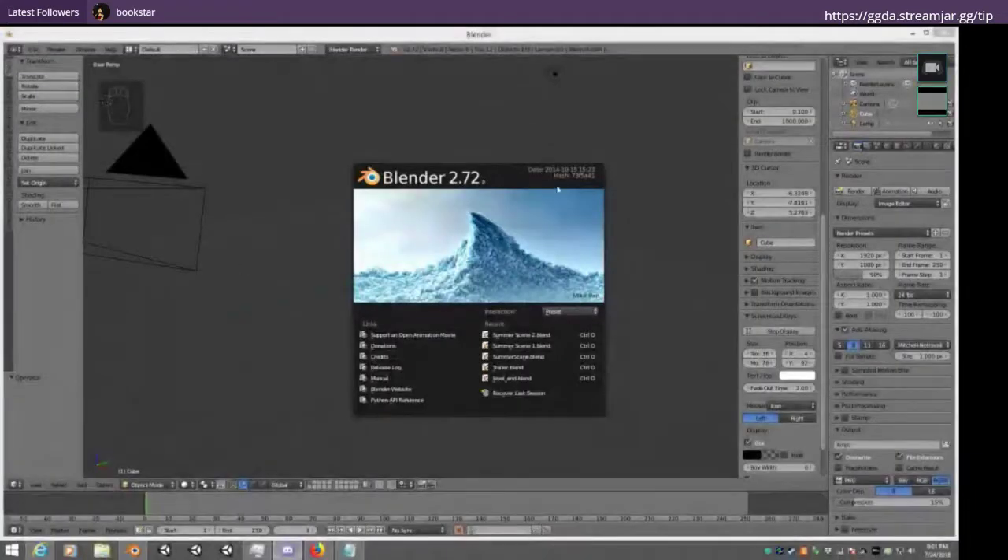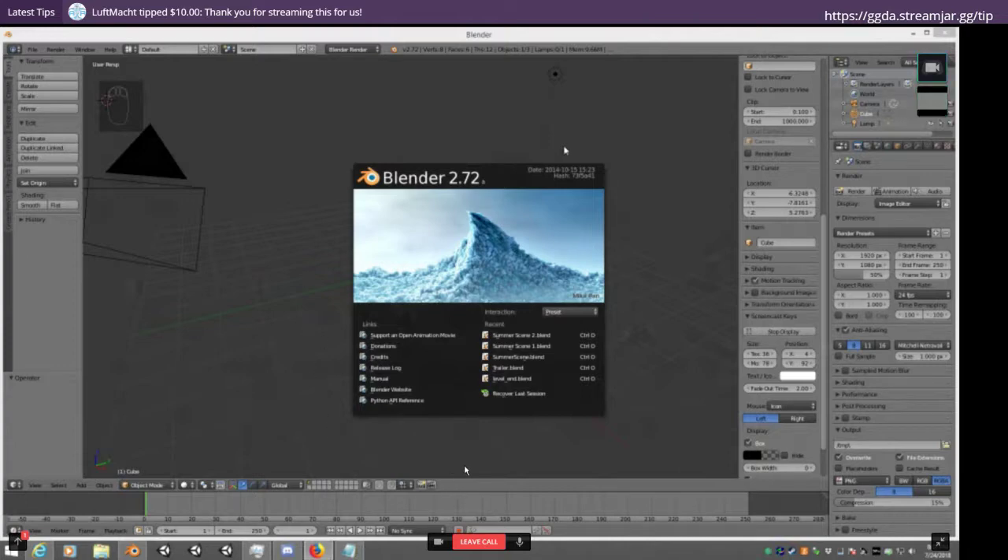Alrighty, let me make sure that everything came through. There we go. Looks good on my end. So today we're going to be in Blender, working on a couple of more advanced things. Basically, Blender does a lot of different tricks that allow you to expand and do things much quicker without necessarily the use of a whole bunch of manual labor. We're going to go over a couple of those little tricks and see what you can do with them.